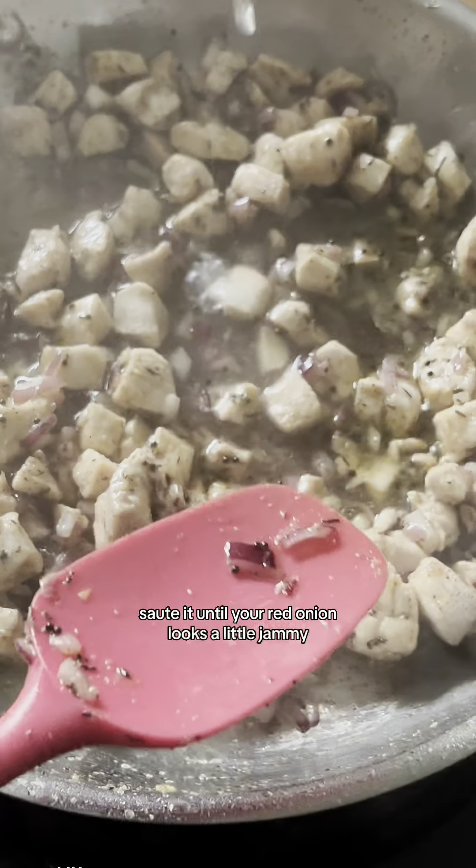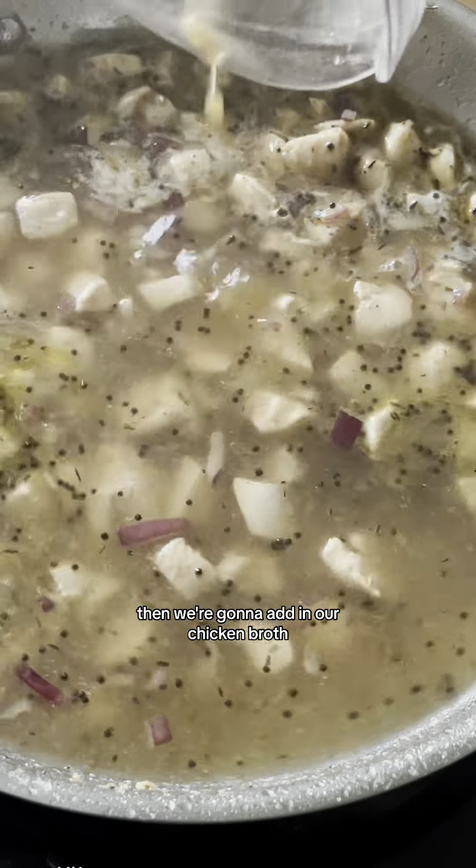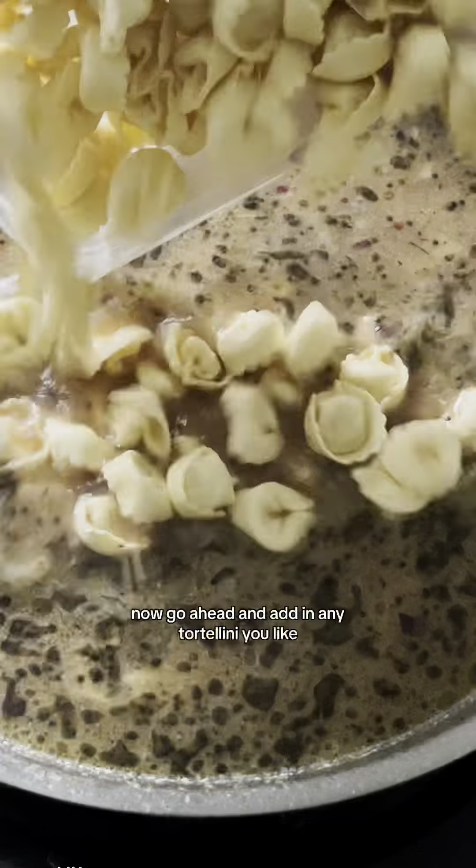Sauté the red onion in the skillet until it looks a little jammy. Then we're going to add in our chicken broth and stir it a little bit to get that fond off the bottom.